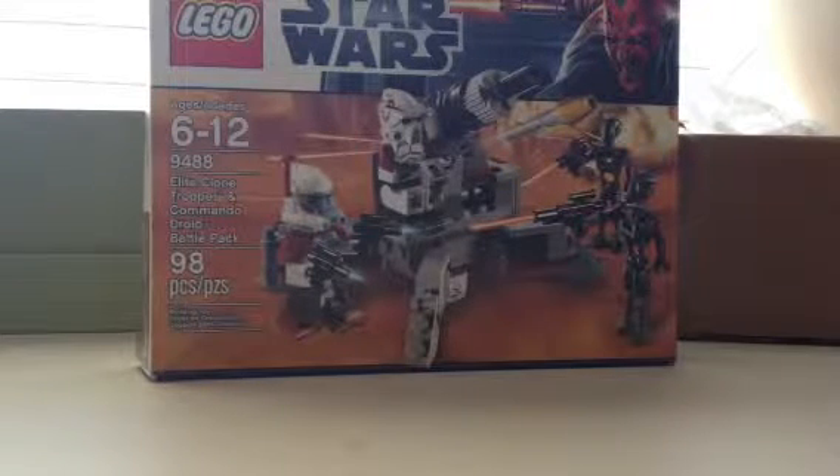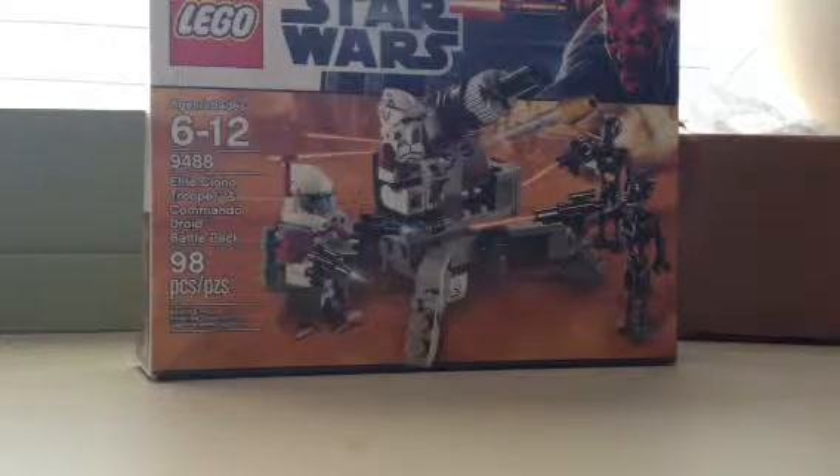Hey guys, Piper2397 here, and I'm going to do a review on this set: 9488 Elite Clone Trooper and Commando Droid Battle Pack. I just got this set yesterday and I really like it.